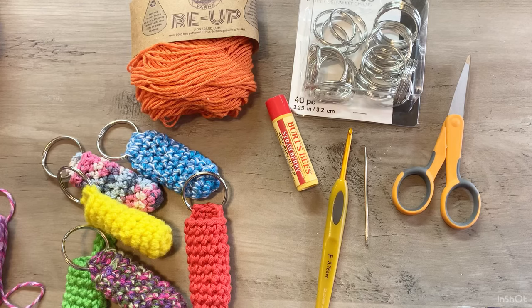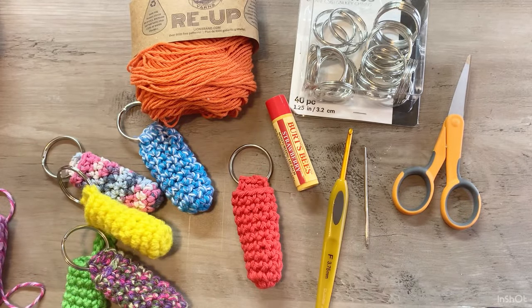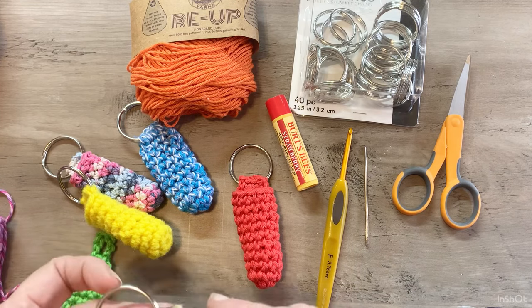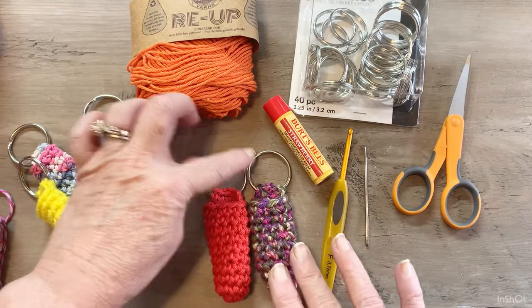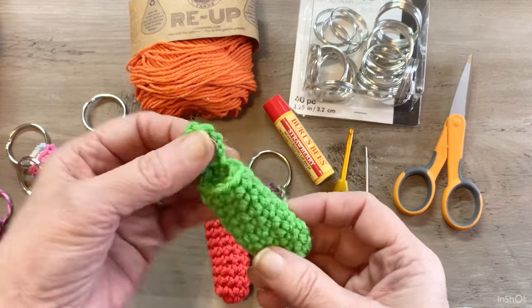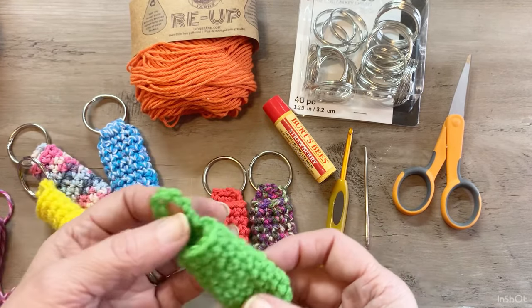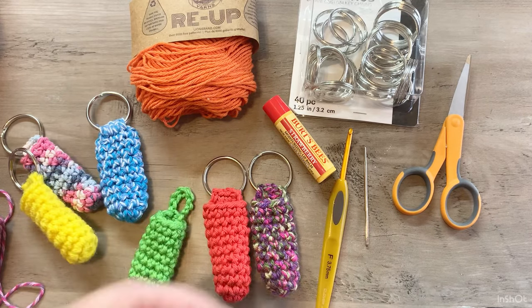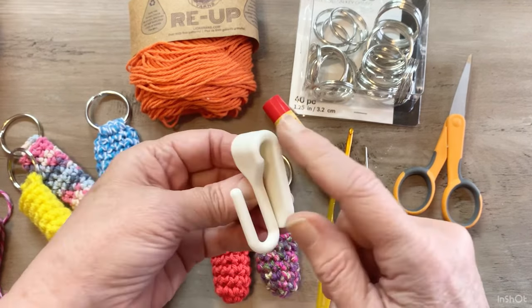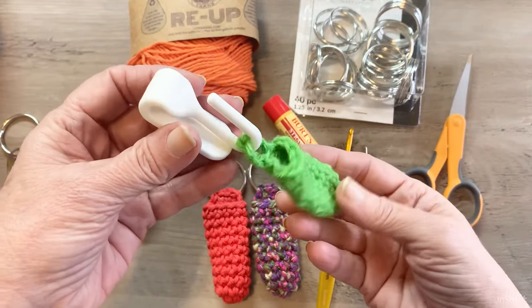Hello, this is Pamela and you're on Pamela's Adoring Crochet. In today's video tutorial we are going to learn how to make these chapstick holders — very easy. Just grab any of your yarn stash, it's a great stash buster. You can choose to have a key ring or you can have a loop so that you can hang it on stuff. I actually have mine both ways.